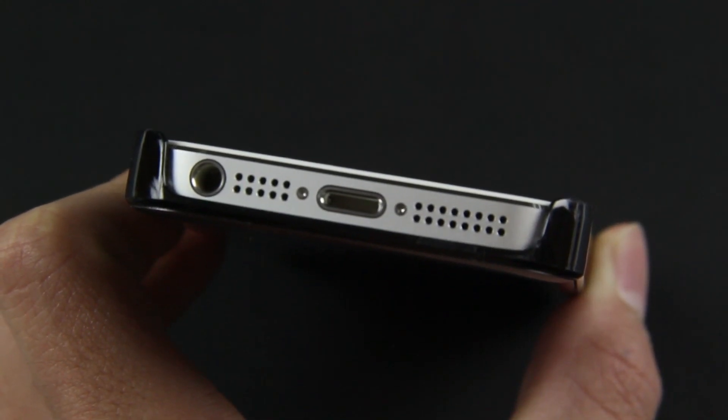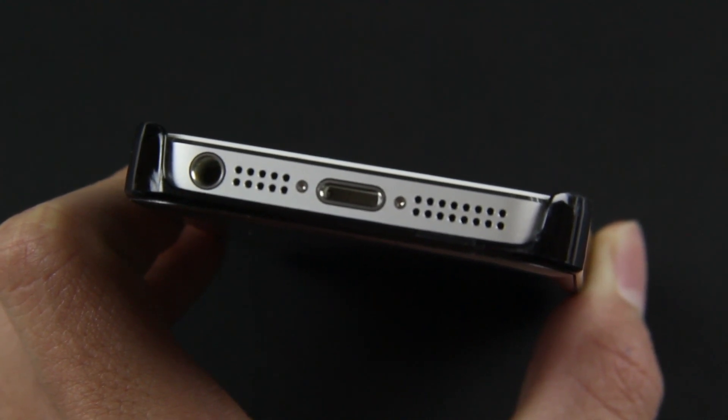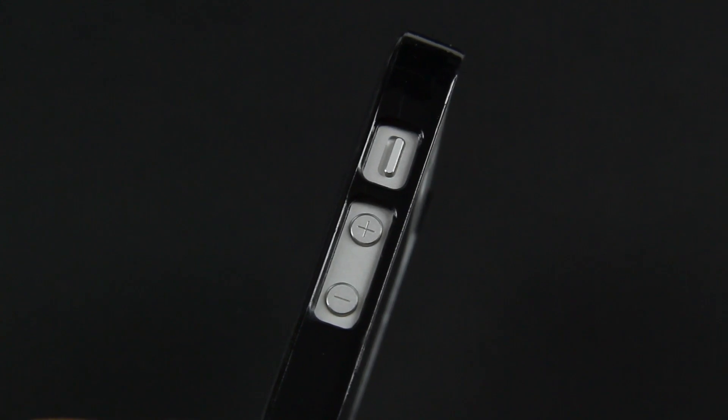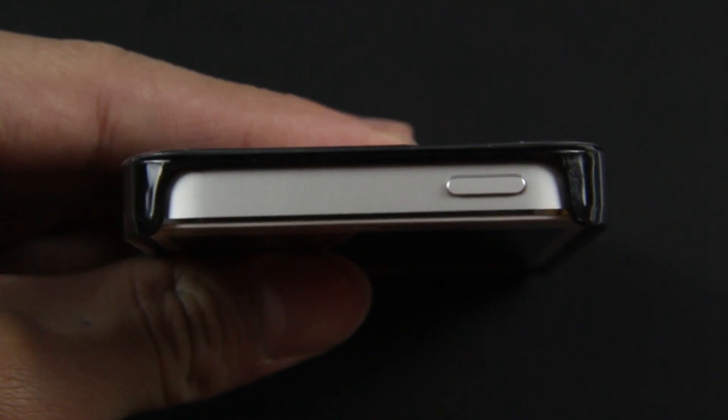Taking a look at the bottom, all your ports are nicely accessible with a nice cutout — your lightning dock connector, your speakers, as well as your headphone jack — but at the same time the corner is still covered for drop protection. Taking a look at the volume rockers, everything is very nicely cut out. Everything is very precise, and overall this will offer a decent level of protection, but due to the fact that it's plastic, it probably will crack if you drop it from a certain distance.